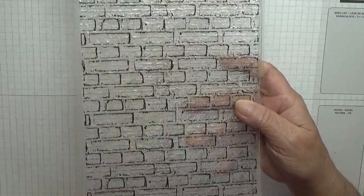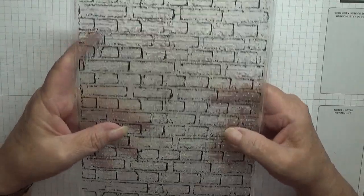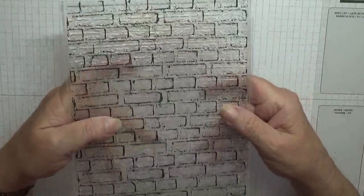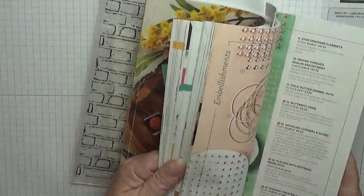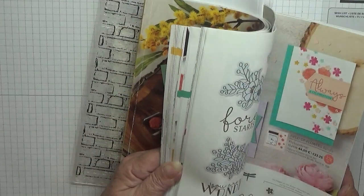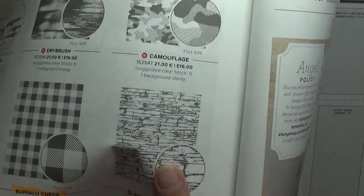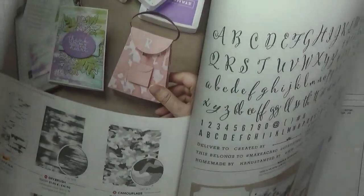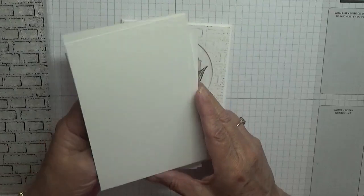I'm also going to be using my own brick stamp. Stamping Up has brought out a new stacking brick stamp but I'm not going to get it because I have this one and it's much bigger than Stamping Up's. It's very similar — I'll show you the background stamps. There it is — a brick stamp — it's near enough the same as mine so I'm not going to get that one.